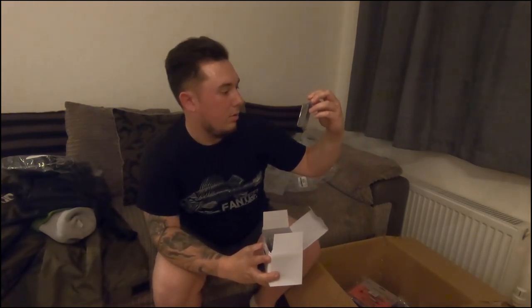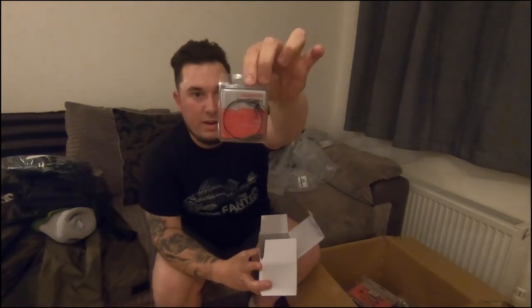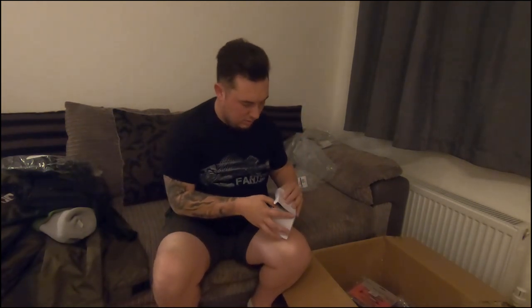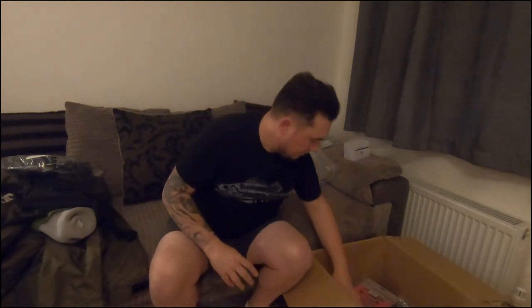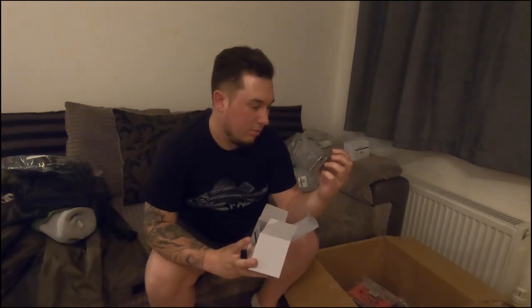Coram Snapper 28-pound lure traces, 60 centimeters — six packs of those, with three traces per pack, seven-strand wire and stainless steel. Lovely. Also Coram Snapper twin treble traces, size 4 — another six packs, one trace per pack, semi-barbless, seven-strand wire, 60 centimeters. Ideal.